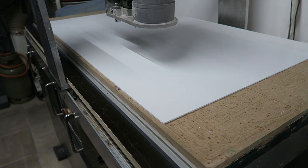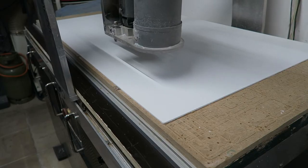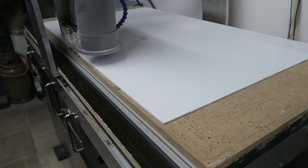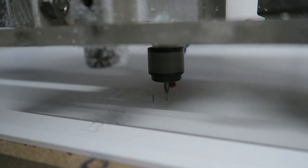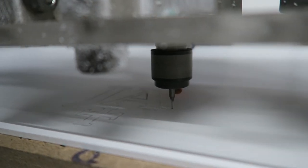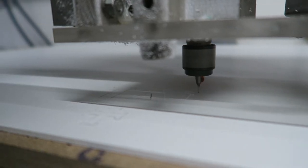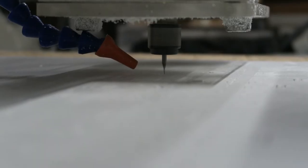For a bronze casting we need a positive mold. This mold is made using foamed PVC, since this has a nice surface structure to resemble the old one. With a really small end mill we start cutting out the lettering. This text is made using a 3mm sheet of foamed PVC.